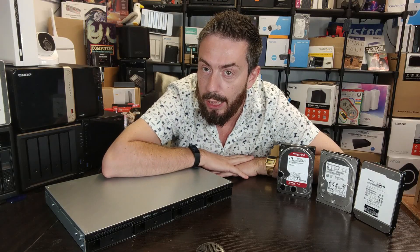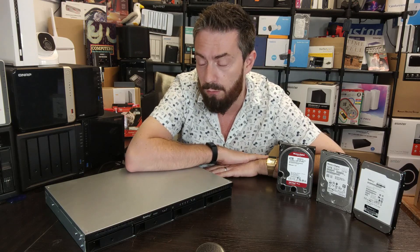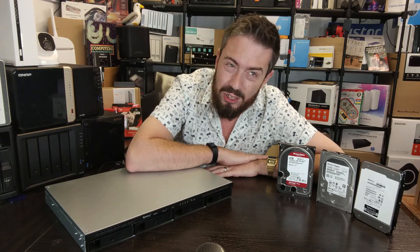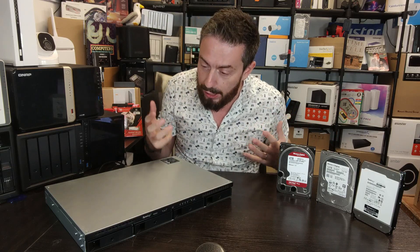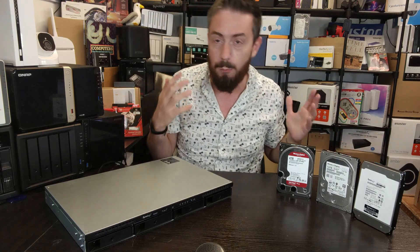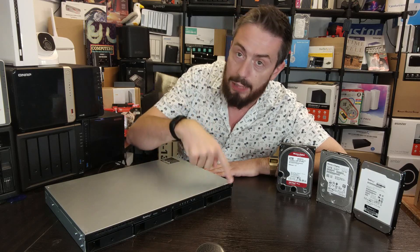Hello and welcome back — it's time for another noise test. Today we are looking at the brand new Synology RS422+. This is a 2022/early 2023 generation rack mount solution, but with a difference: unlike a lot of rack mount solutions that are predominantly very noisy due to their industrial nature, this one is actually a lot quieter. It's only half depth and only four bays.